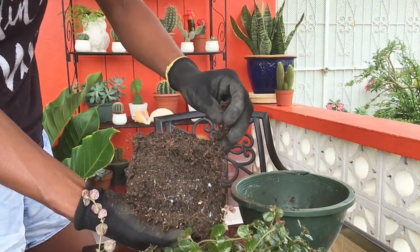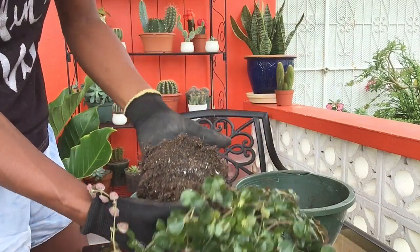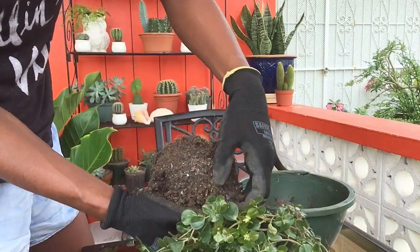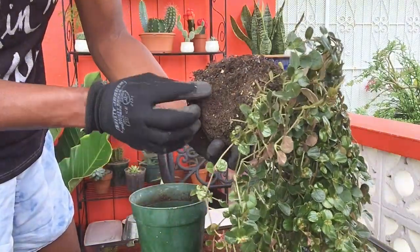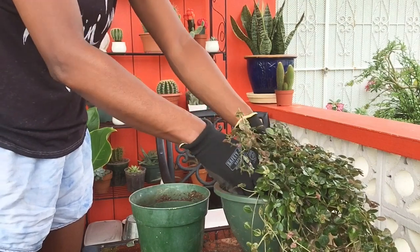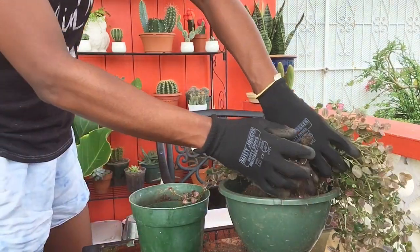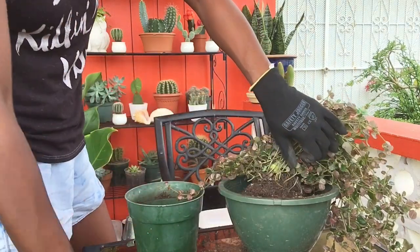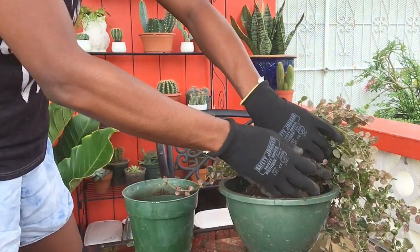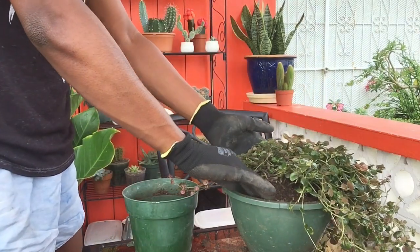I'm just going to scratch around the root ball a little bit to loosen up those roots before I tuck it into the new pot. Now this plant was growing mostly to one side, so instead of putting it dead center I'm going to tuck it all the way back so that hopefully some of that growth from the front could attach itself to the soil and maybe form roots. You just need a small piece of this plant, like a cutting, to make new growth or a new plant. So by putting the majority of the soil at the front and tucking the plant to the back, some of this would root and fill it out a little nicer.